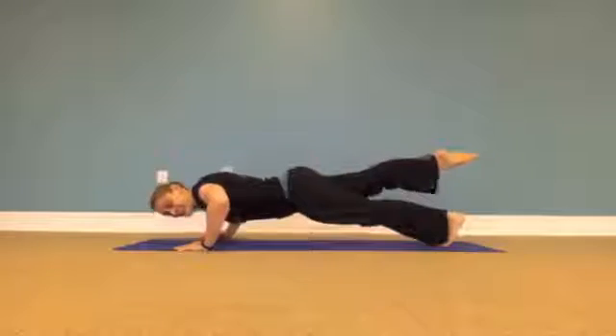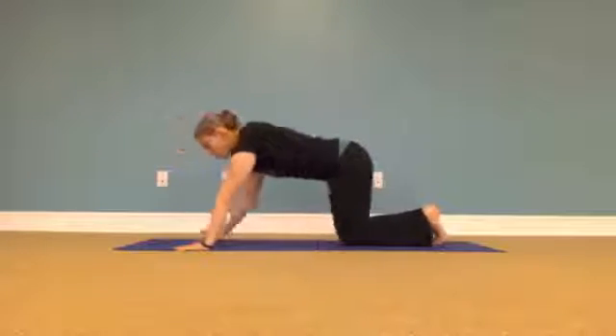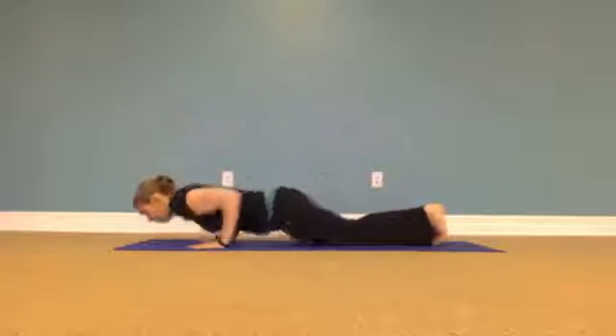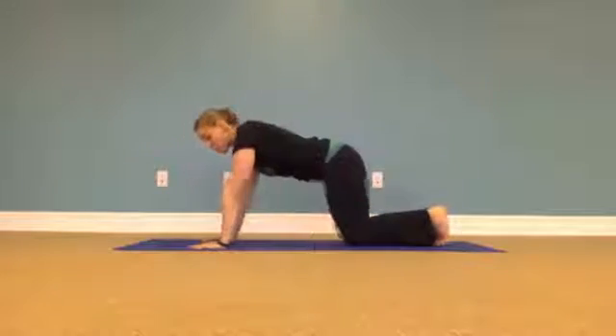We can also do narrow hands — hands under the shoulders with elbows tucked right in by our sides. You can do those ones on knees, toes, or one-legged as well.